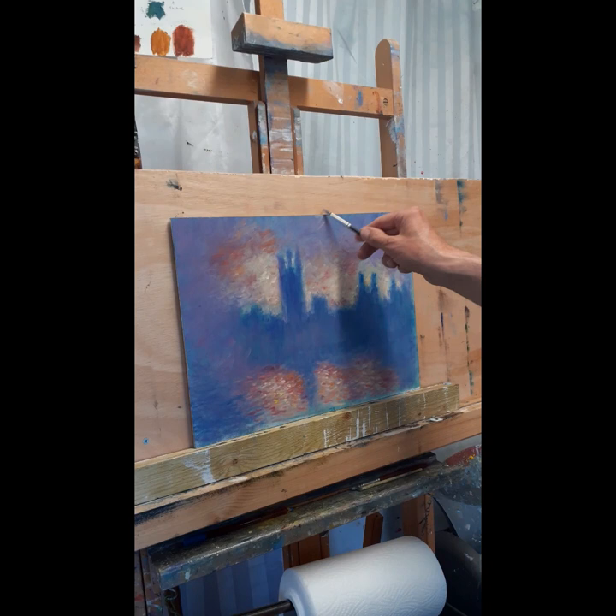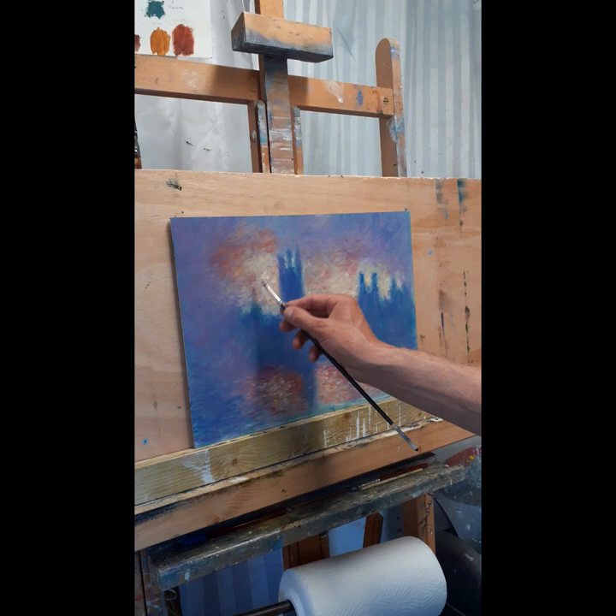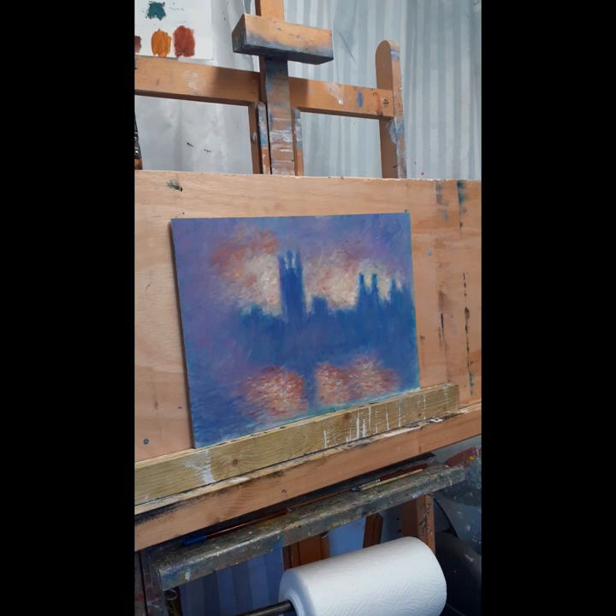Anyway, I think it's just about there now. Give me a few more touches of colour up here. Right, I think that's it.